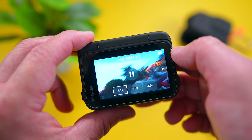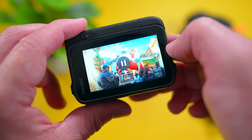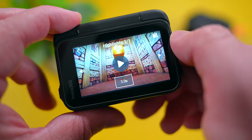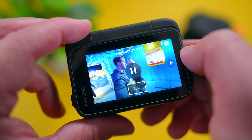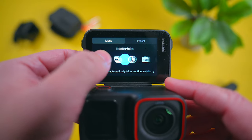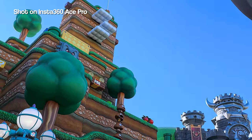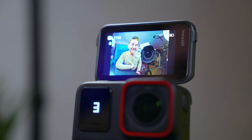Another cool feature is AI Highlights, which automatically finds the best moments in your shots and allows you to keep what you want and get rid of what you don't. It's a good way to free up space on your SD card if you're running low on storage. I also found this to be a handy tool to save time with editing since it technically auto-trims your clips. Other than that, you'll find modes like time shift, time lapse, loop recording, star lapse, and all the standard things you'd find on other Insta360 cameras. There are also gesture controls for starting and stopping recording and taking photos.